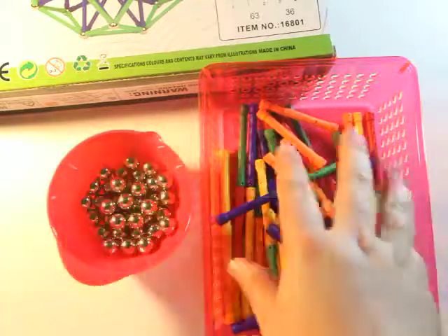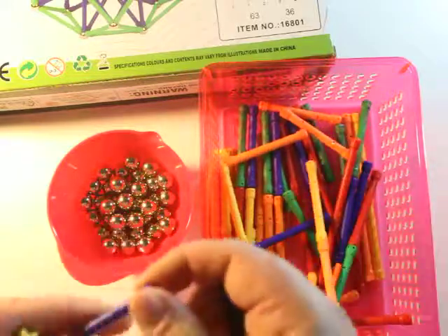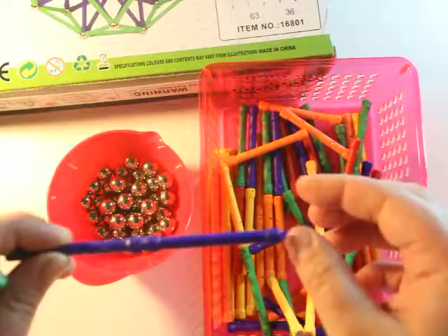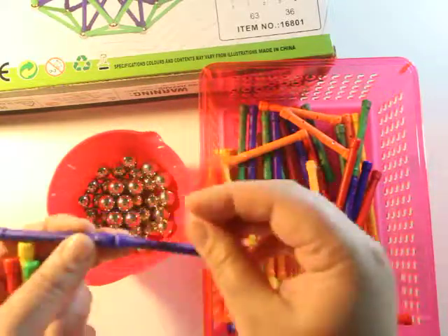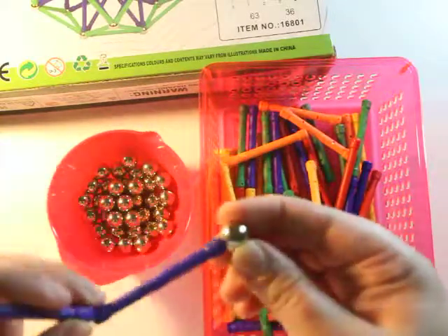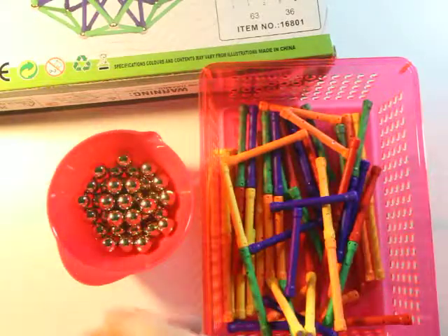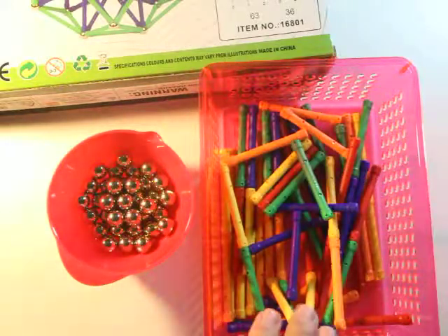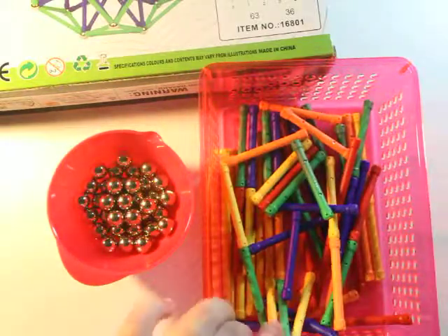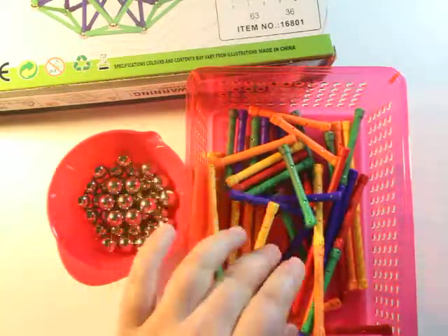I would totally recommend this set. The colors are neutral — nothing too special, just basic, which is fine. The rods can attach to the balls directly, or if you want to be more creative, the rod can connect anywhere on the magnetic ball, giving another aspect of STEM. I strongly recommend this set, especially for older children who may be learning geometry.